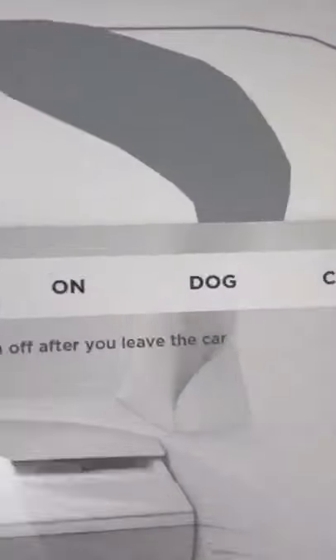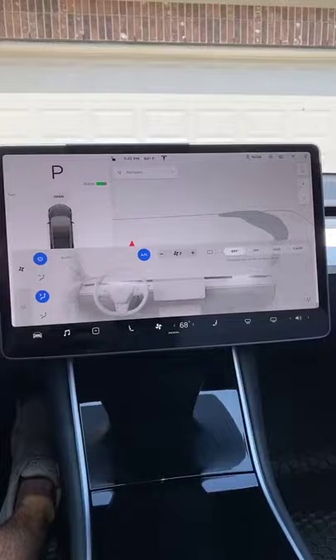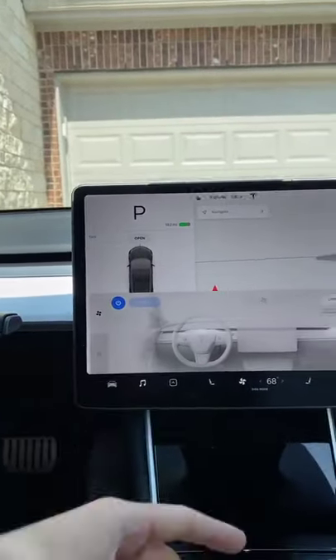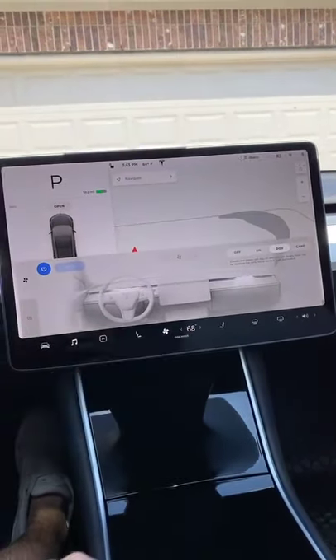So this is how dog mode works. All you need is a dog — or in this case, a cat. Then all you do is hit dog, and then the auto climate will go on, and it will kick on air and keep it at whatever temperature you have it set as.